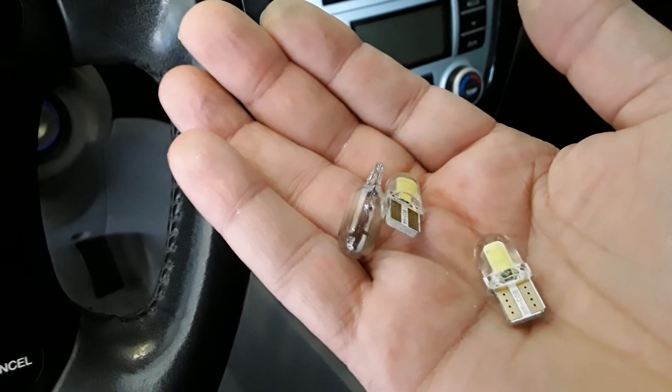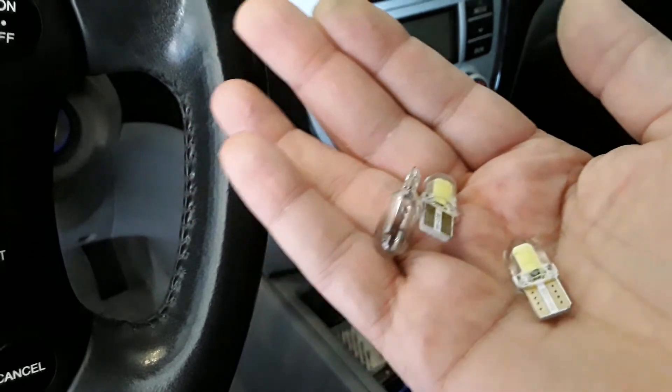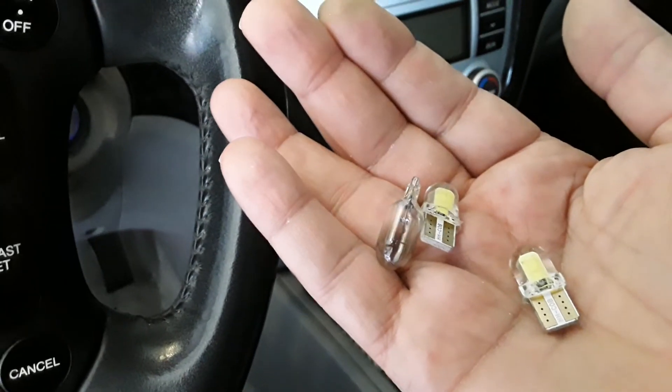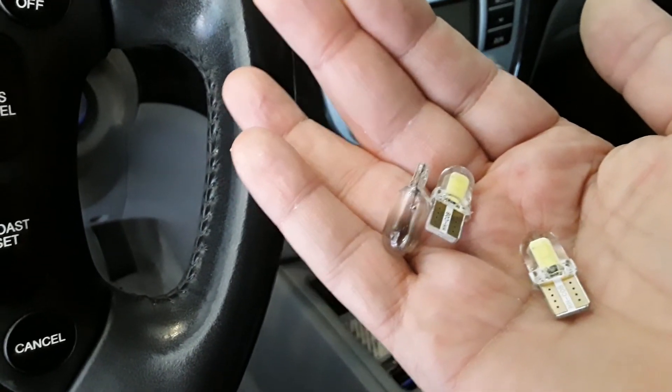I took them out and haven't had any problems since. I just want to let everybody know that these LED lights could cause issues like that — you'd think the bulb is burnt out or something, but it really isn't. It's still using power.